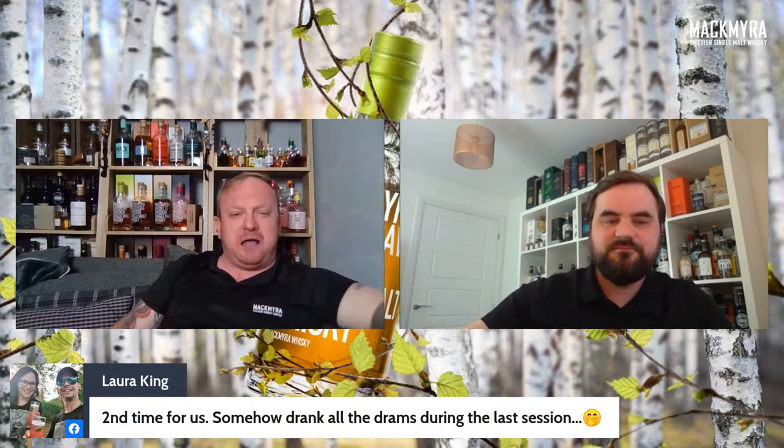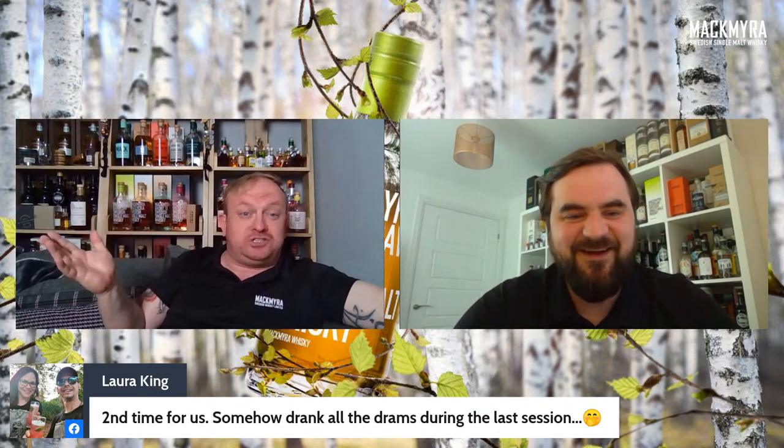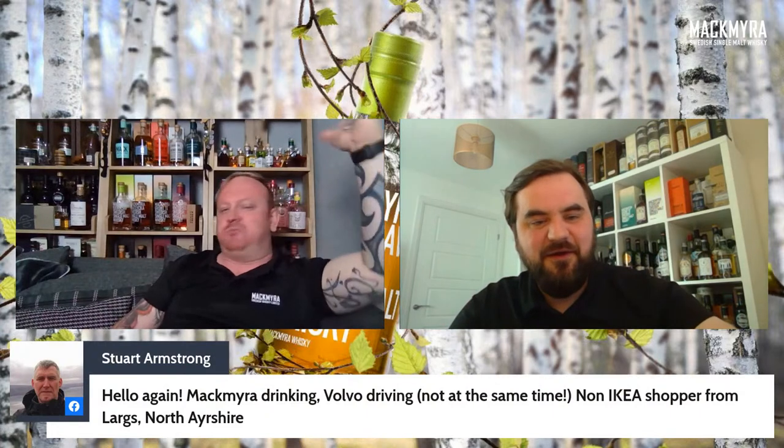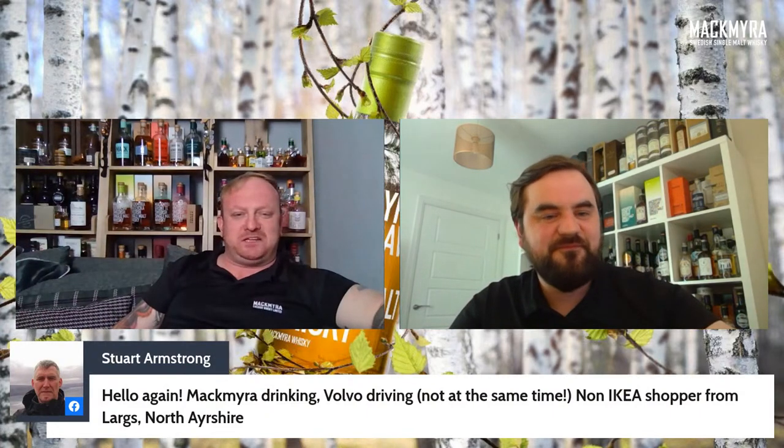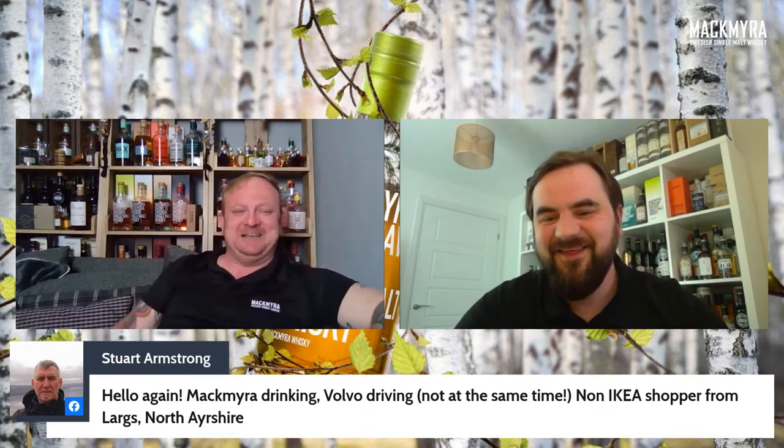Laura, second time — welcome back! Hopefully you got some more drams this session. Stuart's a regular flyer with us. Patrick, our head of marketing over in Sweden — good evening! We'll have to watch what we say tonight with Patrick watching!